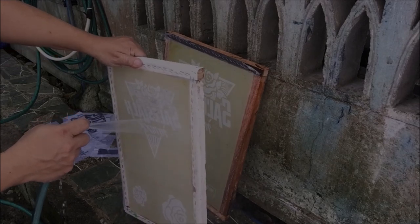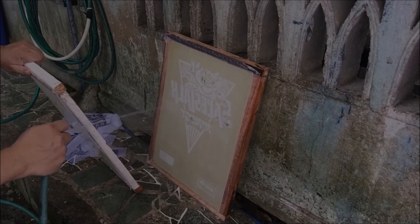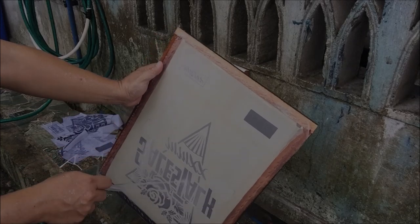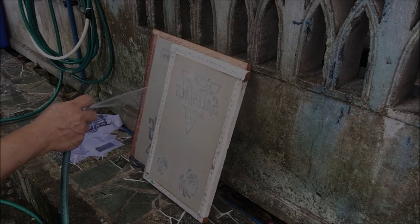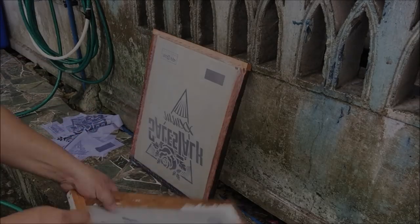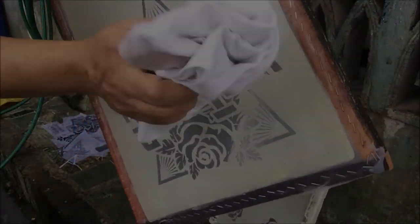Alternately spray the screens and target the designs. Adjust the faucet if necessary to control the water pressure and use the finger to control the flow of water. You will notice that the unexposed photo emulsion is really soft now. By spraying the screen continuously, the designs are beginning to clear. Target unwanted photo emulsion so that the openings or the designs are really clear — the paint will pass through these openings, so it's really important that they are clear from scum.